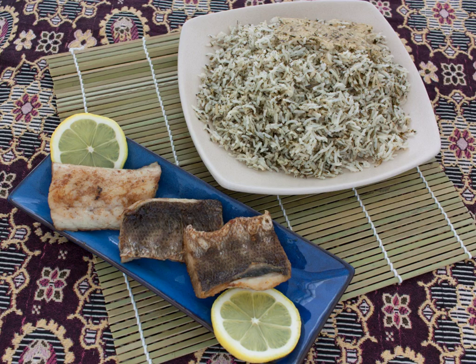Iranians traditionally eat sabzi polo with mahi sefid, the Caspian kutum, for lunch on Nowruz, the Iranian New Year, with their family and relatives.